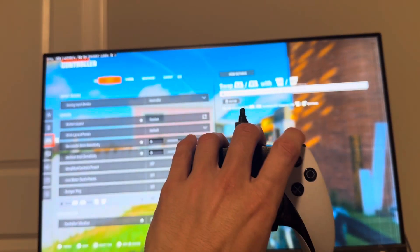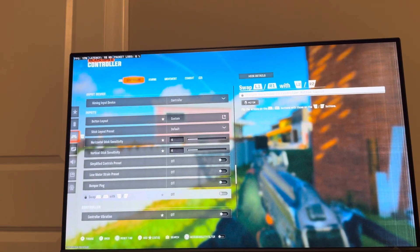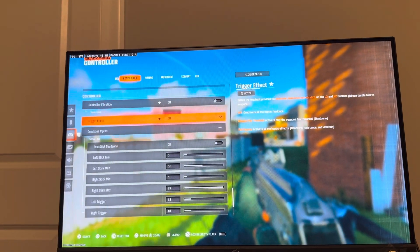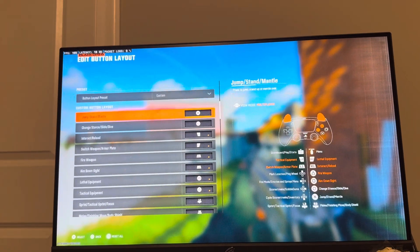What I recommend and what I personally play is shooting with the bumpers, especially for triggers. You can swap to the bumpers there. You can also turn off the Trigger Effect, because that could also be having an impact too.